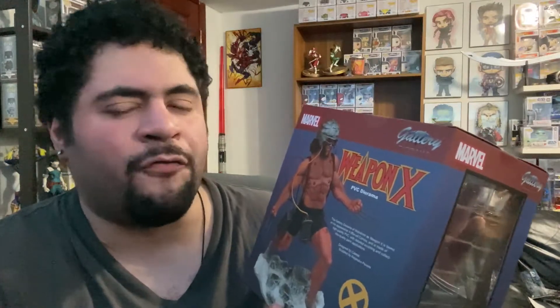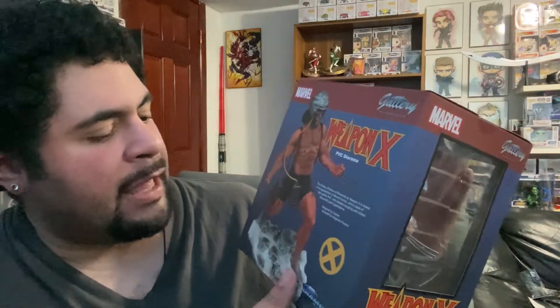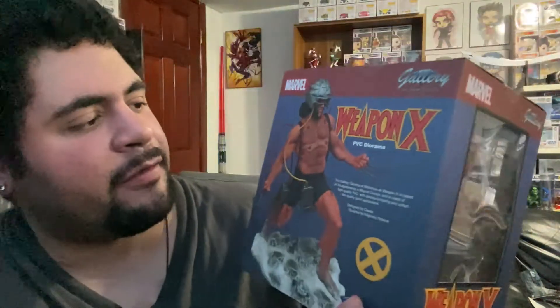Anyways, Diamond Select — they make a lot of good products. I love Diamond Select. They have so many from PVC to resin statues, great quality. But yeah, the image itself — like the detail, the hair on the chest — it's incredible.